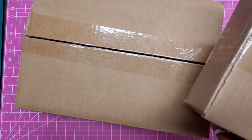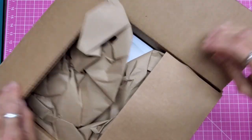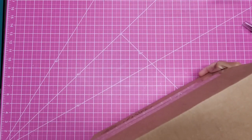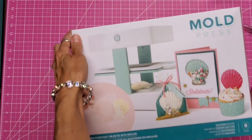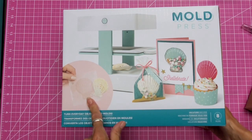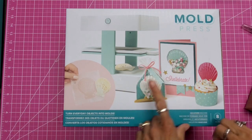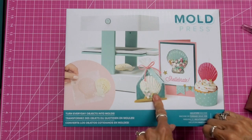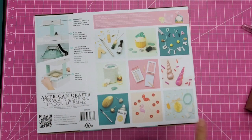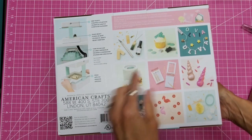I got this from HSN — they had a special — and I think these are probably the 40-pack of sheets I ordered. So here we go, sight unseen. There it is: the Mold Press. 'Shellabrate' — how adorable! You can see some ideas here. They demoed this at Creativation with the shell. They made shakers, a cupcake topper, soap — just so pretty. Once you have something you can continue making molds out of it, and they're also making resin pieces using UV resin.